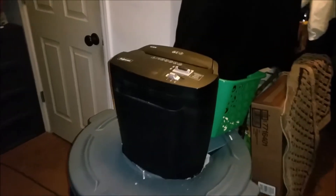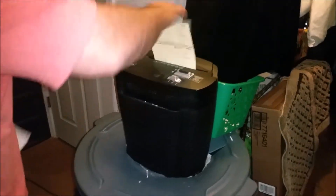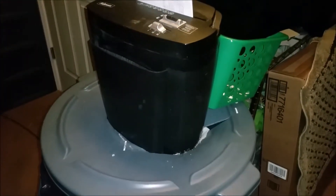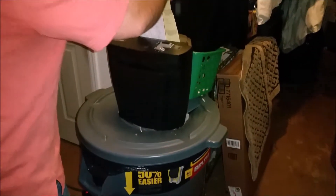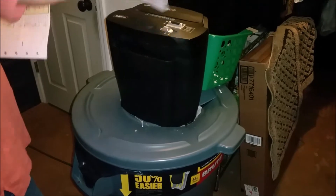Under a hundred dollars — this is fantastic. Cross-blade shredder. Here are credit cards and old checks from an old account. And you don't have to worry about it jamming because it goes straight to the bottom. That is beautiful. And that's how you build your own industrial-sized shredder.